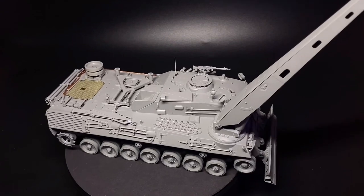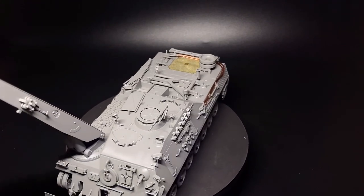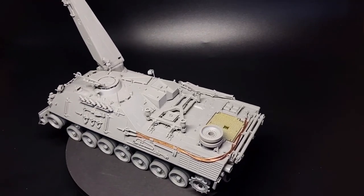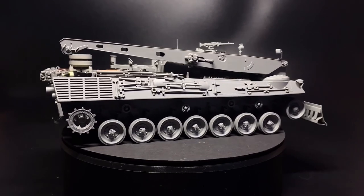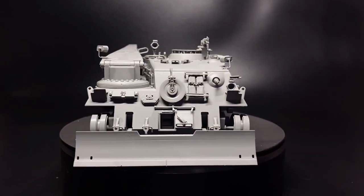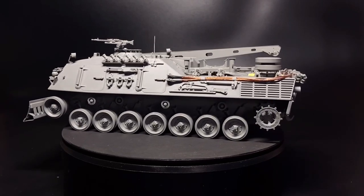I was going to call it good on the build video at this point, but it would have been really short. As you can see, they give you the flexibility to have the crane stowed away, but like I said, I want to have the crane in operation. So with that, we can move straight on to the painting.